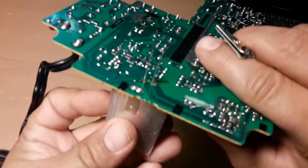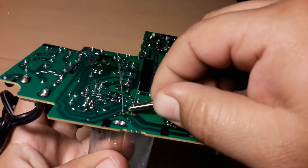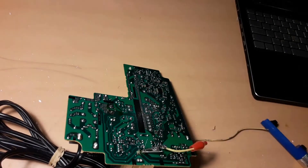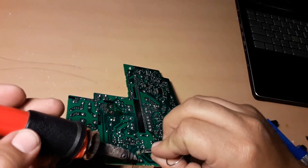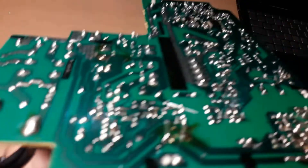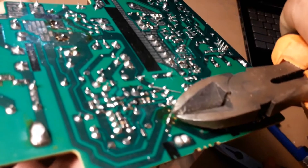Clips really help to hold the capacitor in place. With the cutters we'll clip anything extra. Of course it would really help if the cutters are good, but we'll work with whatever we have in hand.